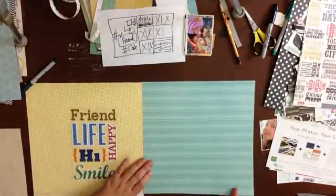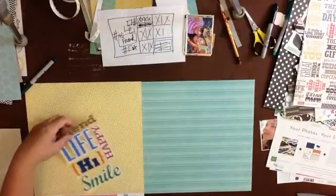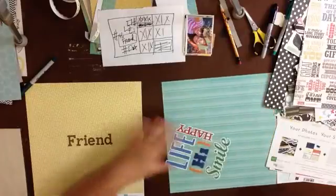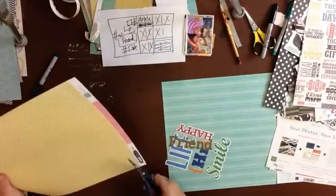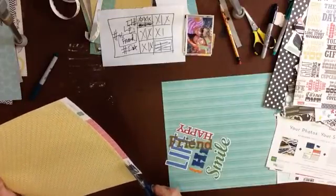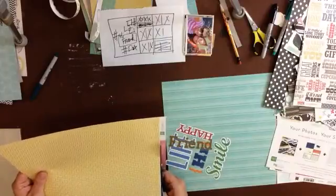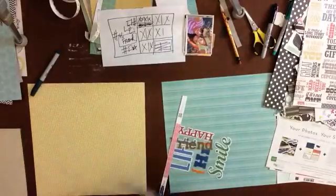I probably have enough paper that I don't ever need to worry about wasting it, but I still do. I don't know if you have that problem, but I really don't want to waste it. My grandmother, who I spent a lot of time with during my childhood, grew up in the Great Depression and she really just hammered it into me: don't waste stuff.